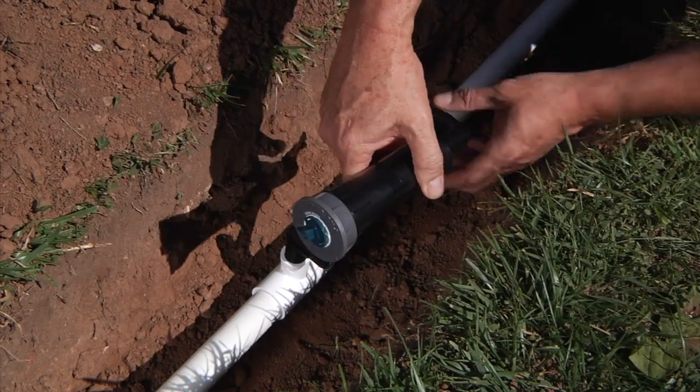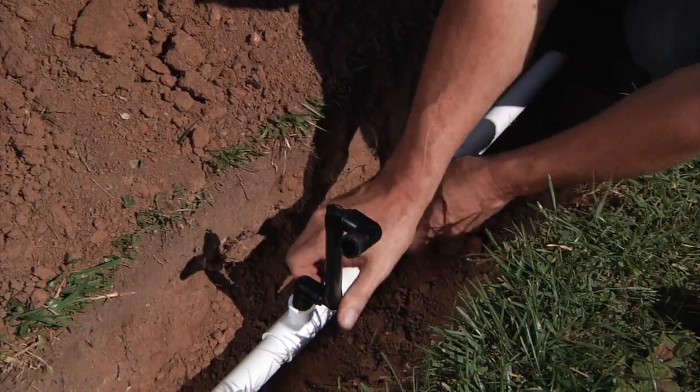The Hunter Swing Joint — another innovative solution from Hunter, the irrigation innovators.